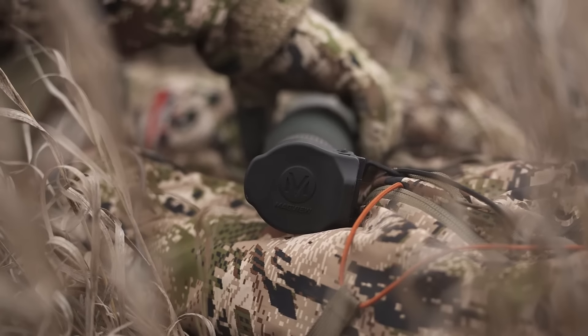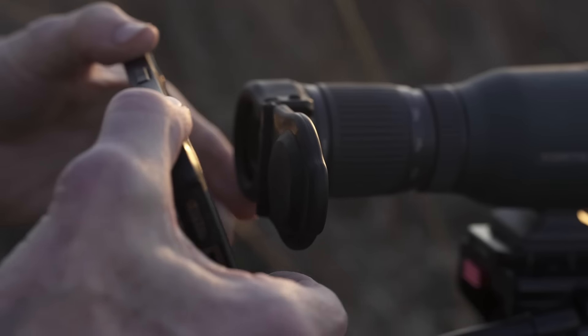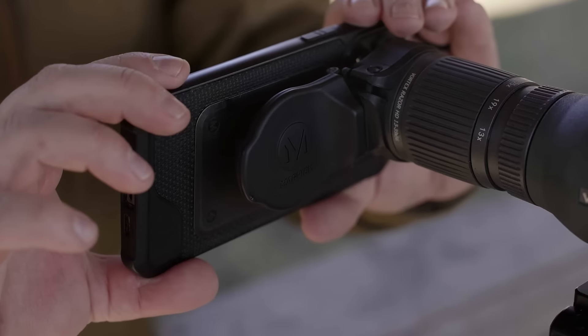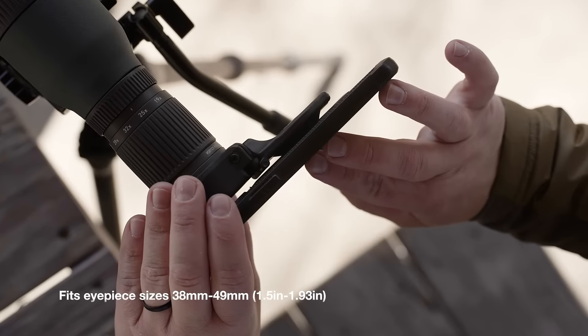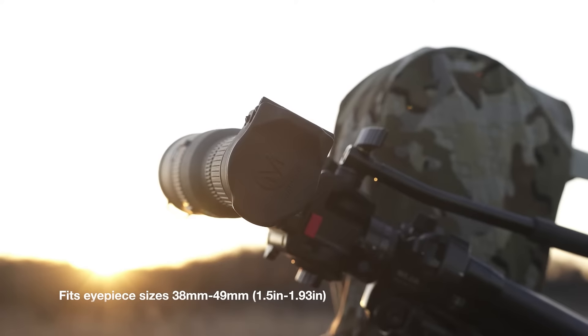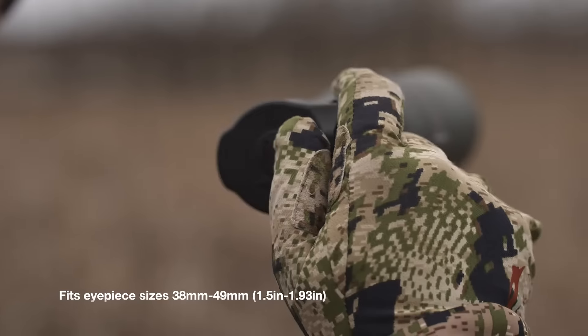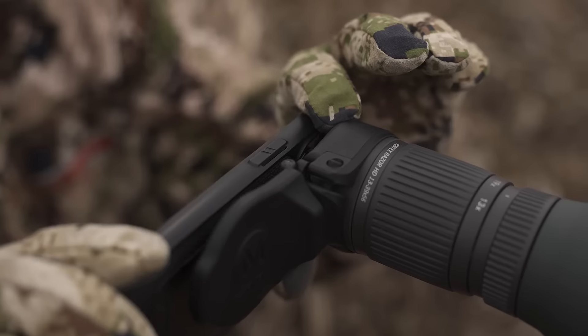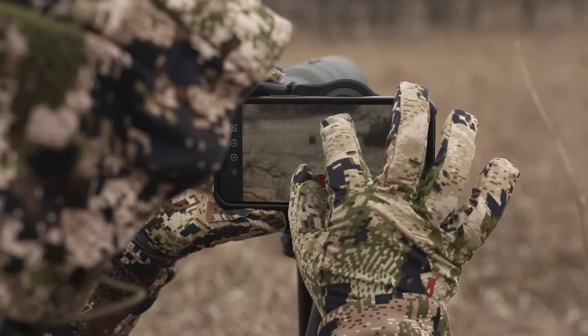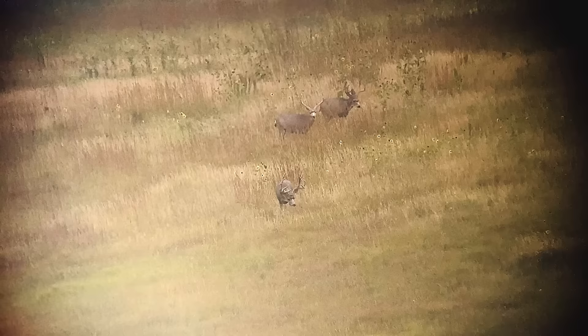Small yet powerful, the S1 Mini Spotting Scope Adapter is the ultimate lightweight, low-profile digiscoping system. Inspired by the original S1 adapter, the S1 Mini was built to seamlessly fit a wide array of spotting scopes featuring smaller diameter eye cups. The S1 Mini utilizes built-in magnets to create an incredibly stable platform for capturing sharp photos and videos at a moment's notice.